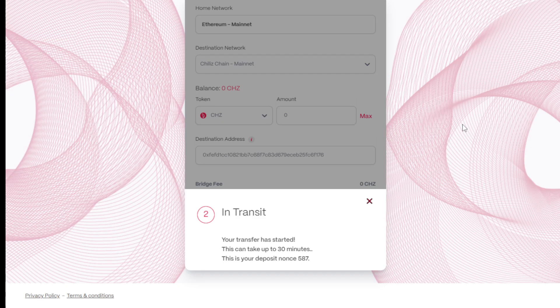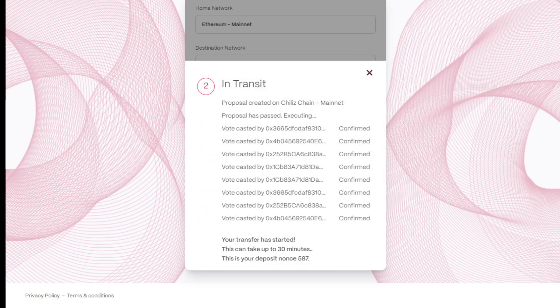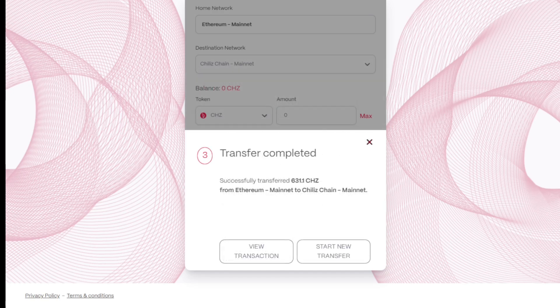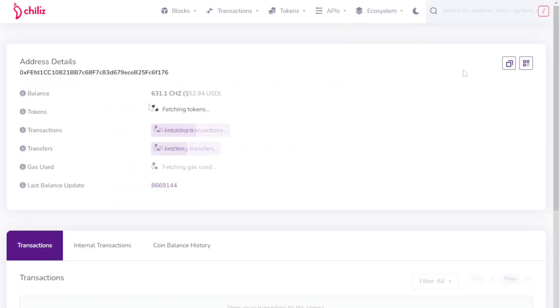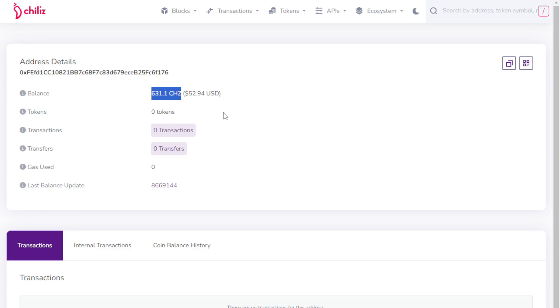Once complete, we receive confirmation within the web interface. Currently our deposit is in transit and may take an additional 30 minutes to arrive at the destination. This is due to the block confirmation threshold on the Ethereum mainnet — it's necessary to reach a certain number of confirmations before Chiliz Chain will release the bridged assets. After a few minutes, confirmation of the transfer begins to populate, and a few seconds later the transfer completes successfully, much sooner than the estimated 30 minutes. Selecting 'View Transaction' lets us view the Chiliz Block Explorer, where we can see that the funds have arrived. By copying our wallet address and pasting it into the Block Explorer, we can also see the balance now available on Chiliz Chain.